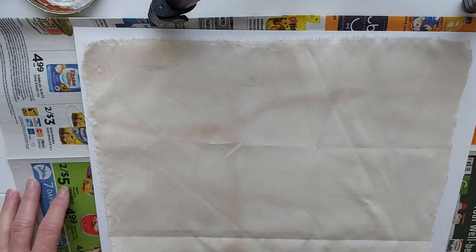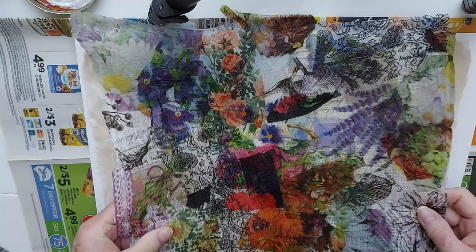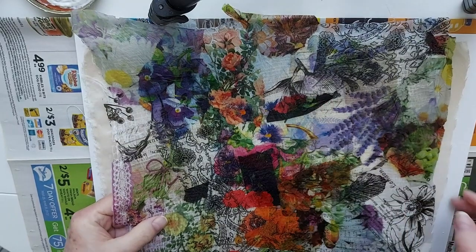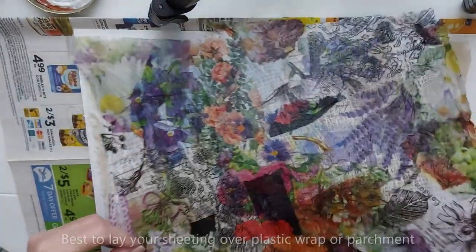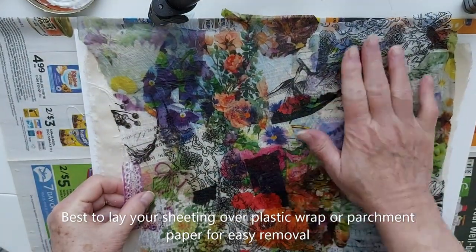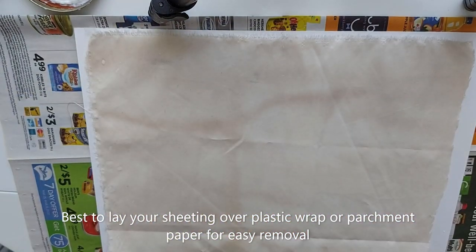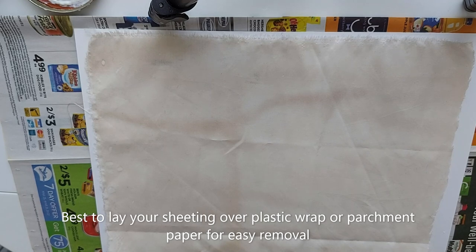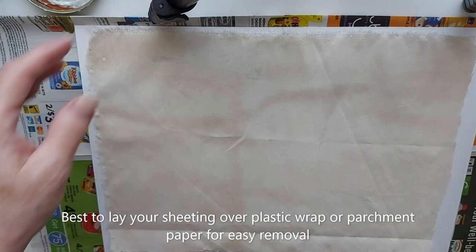Hi there, Sheri here. I thought today we would do another form of fabric paper. If you follow my channel, you'll know that a couple weeks ago I did a video on fabric paper using cheesecloth and napkins — and this is what it looks like. It makes great book covers, journal cards, bookmarks, and all kinds of uses.